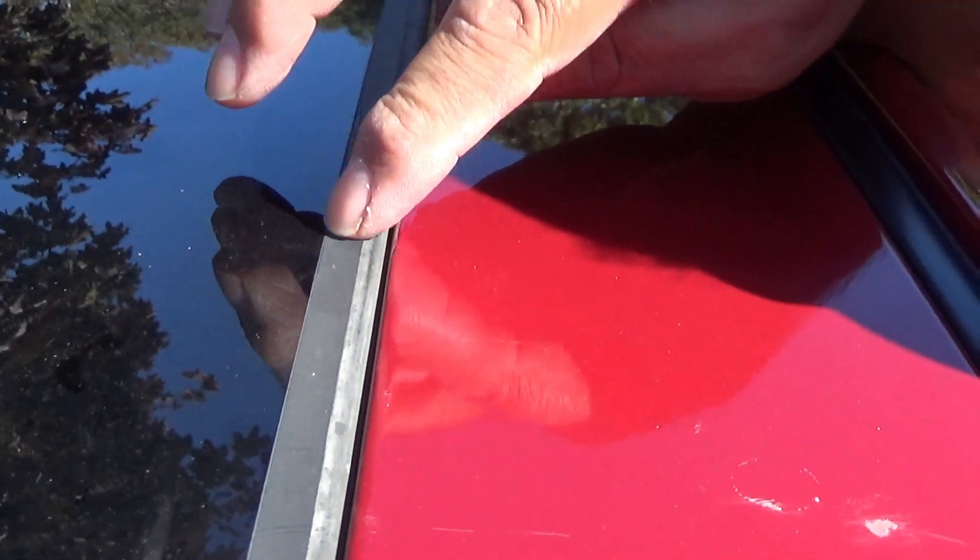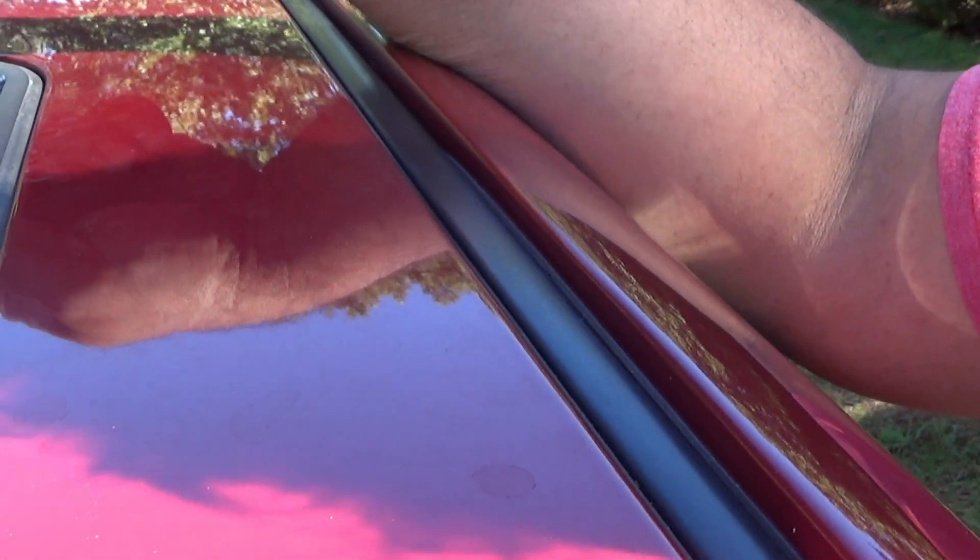Well, it turns out the sunroof never seals correctly. Inside there's a draining tube, and that tube had become disconnected somehow. Thanks to YouTube I found how to fix it, so I went to the store and got some torx screws and some tape.